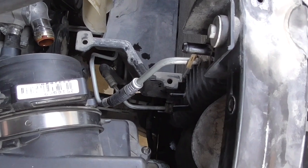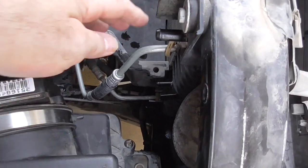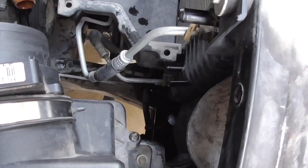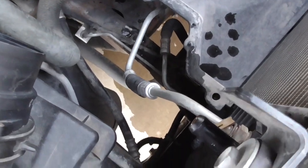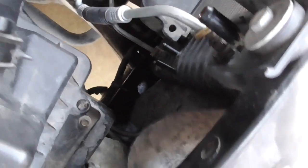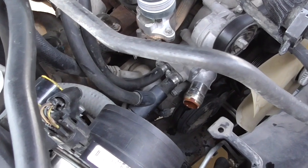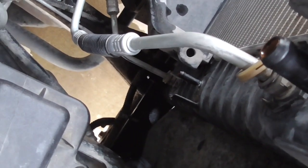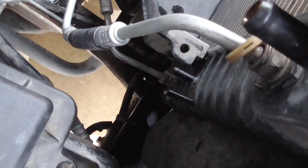I've removed the two hoses that fit up in here — the vent hose and the surge tank hose — and also completely removed the lower radiator hose. It's hard to see but it connects down there at the bottom at the thermostat.